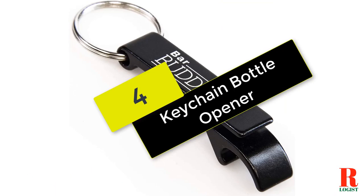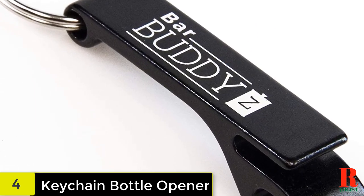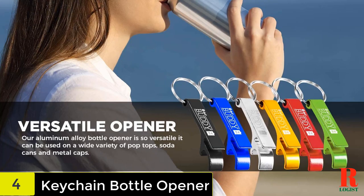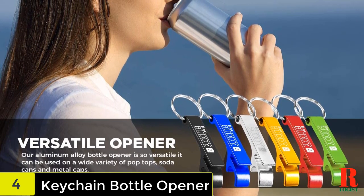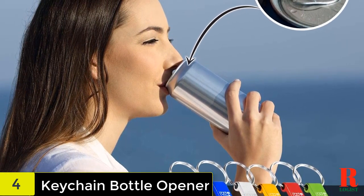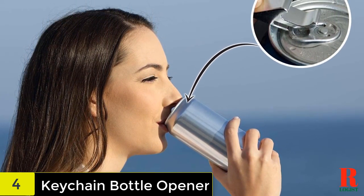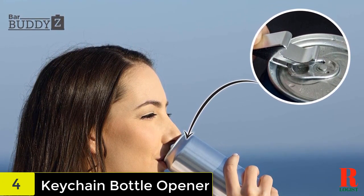Starting at number 4 on our list, we have the Keychain Bottle Opener. Every party and camping trip needs a premium bottle opener from Bar Buddhas. If you've ever been to a college party or out in the woods camping, you know that one of the most important tools you can have is a bottle opener. Whether you're sharing sodas, beer, or just need to open a can of beans, it's pretty difficult when you don't have one on you.